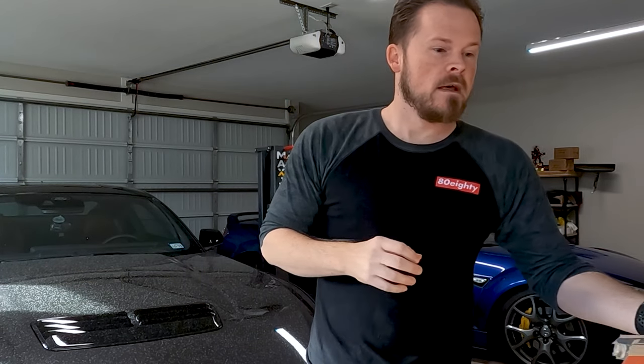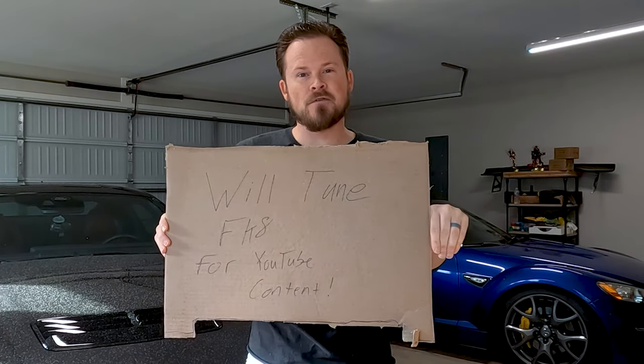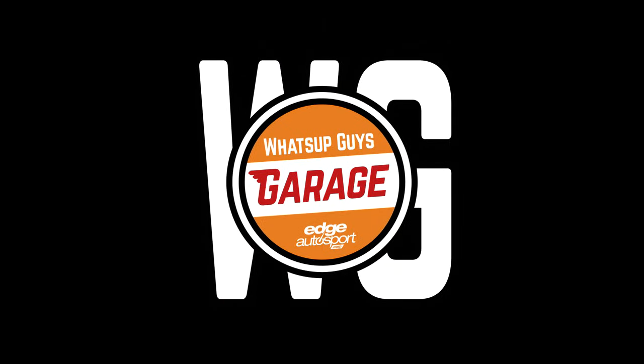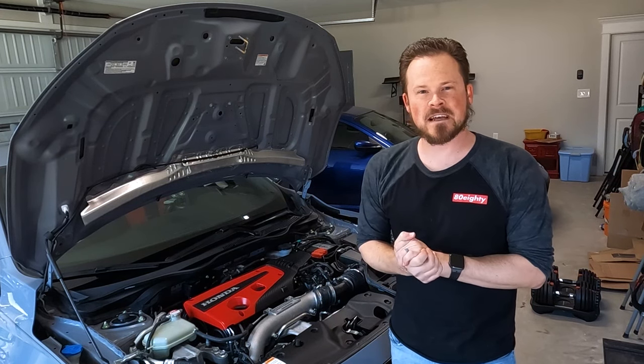What's up guys, I'm Alan with Edge Autosport, and today I'm going to be putting a COBB Accessport on a Honda Civic Type R FK8. Unlike JP who has the shop FK8 at his house in Washington, I do not have an FK8, which is a problem because I need to tune one with this Accessport. So I gotta go find one — and that did not take as long as I thought it would.